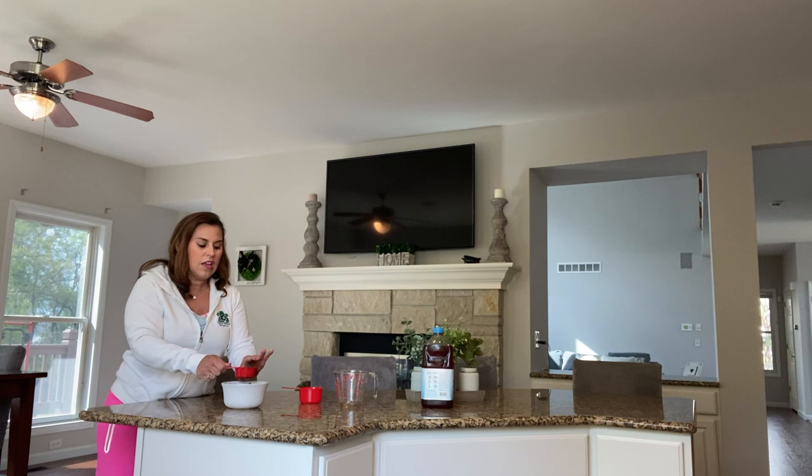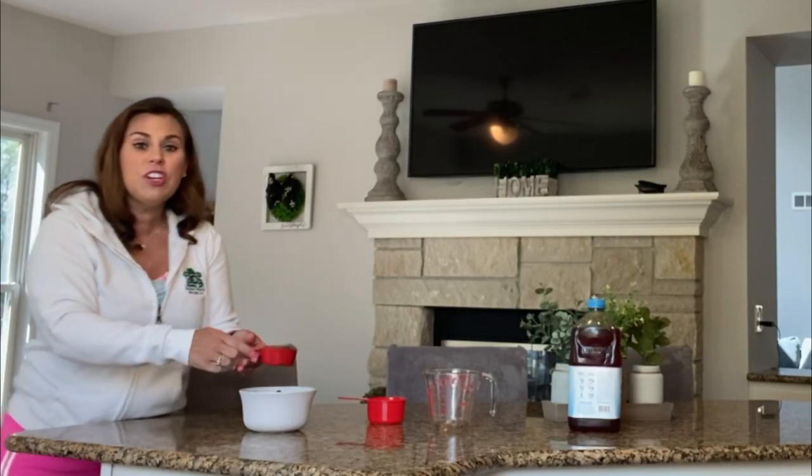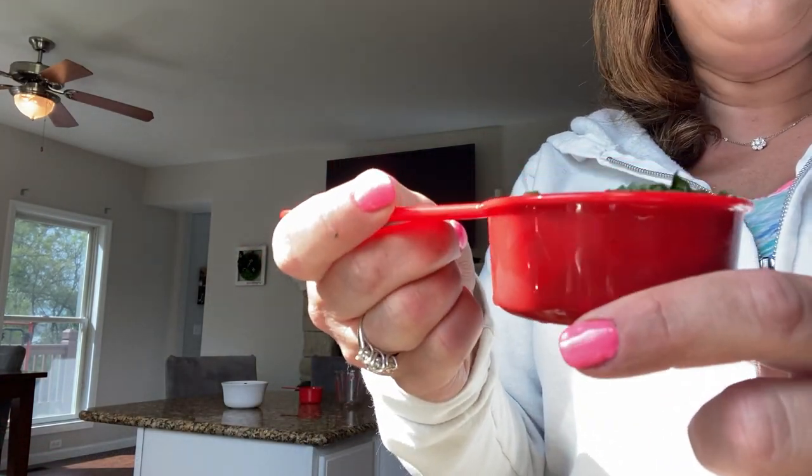I've already washed my hands really well with soap and water for 20 seconds, so they're nice and clean and I don't get my vegetables dirty. I want to make sure I get my vegetables all the way to the top but not too high. Here's how it looks close up — right at the top but not too high.